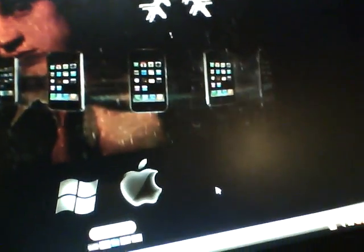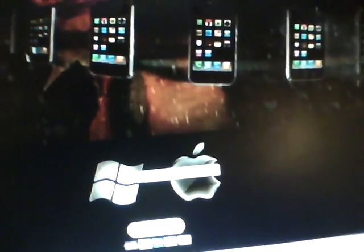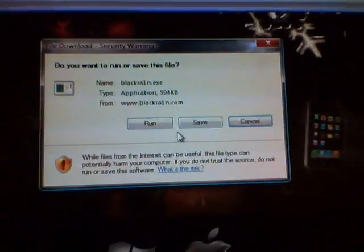So if you have an iMac, download it. If you don't have an iMac and you have Windows — Vista, Windows XP — click this and download it. Save.